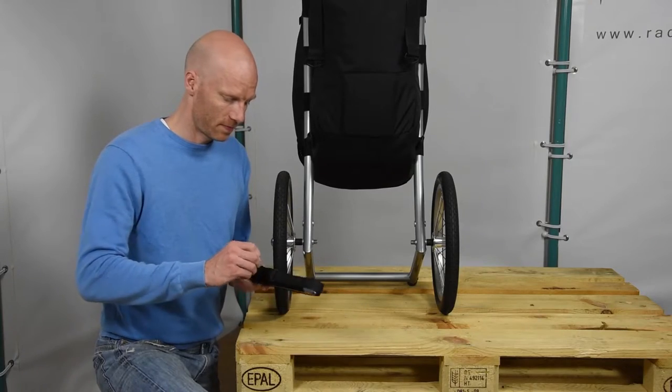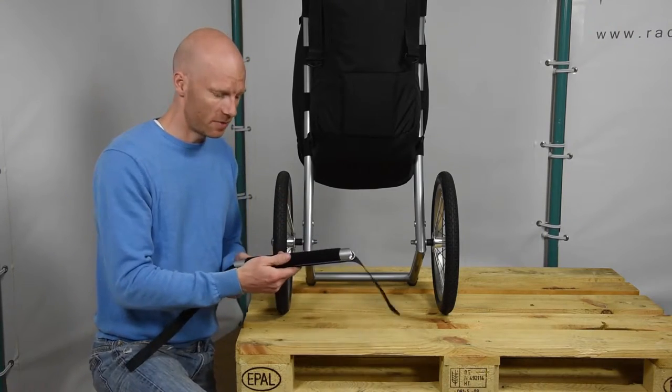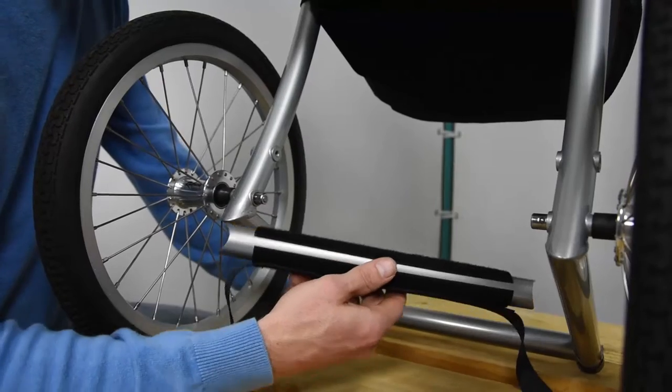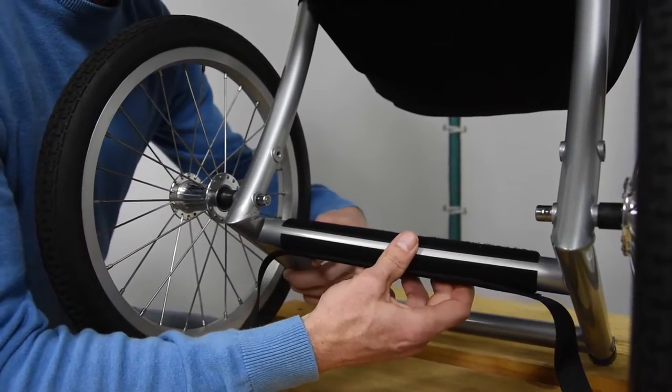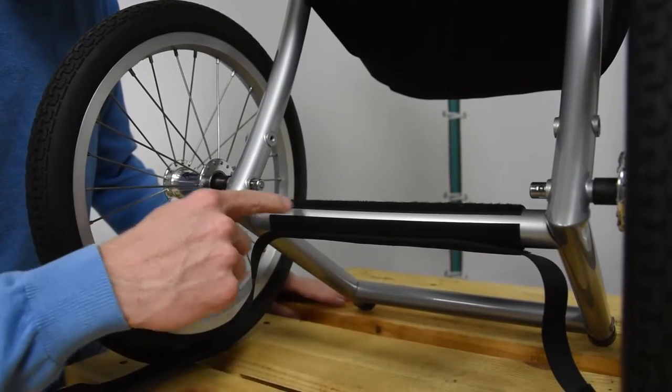First thing to do is to fully open up the velcro. We place the Expedition Crossbar in between the right and left frame guard, and we slide it up just behind the two axle holes.